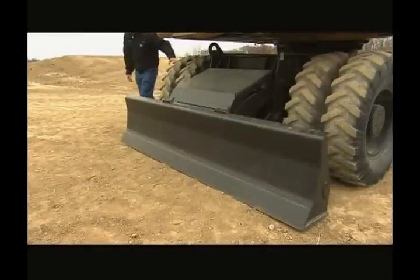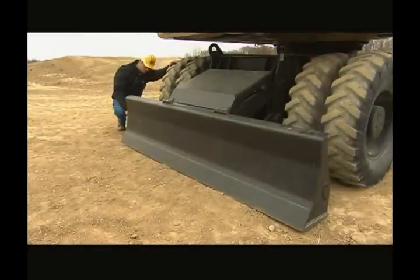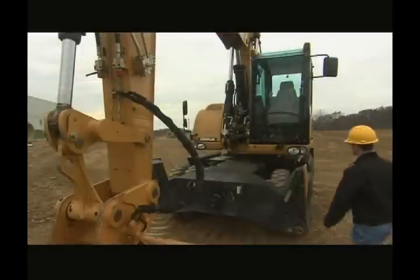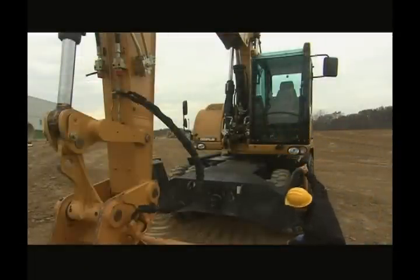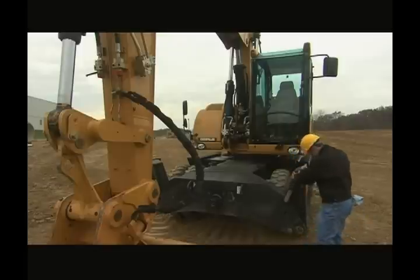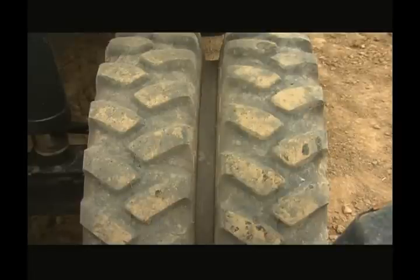If your machine is equipped with a dozer blade or outriggers, visually check the overall condition. As you approach the machine, look into the cab and make sure no one is in the cab. Look underneath for leaks of any kind and check for damage to the undercarriage, wheels, tires, and spacer rings.